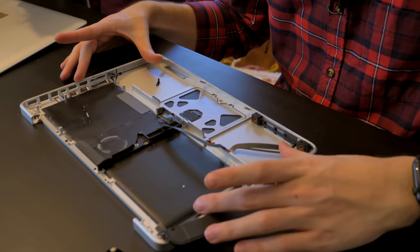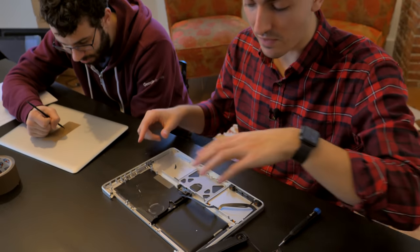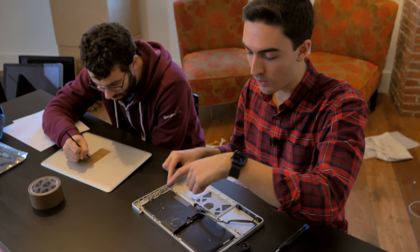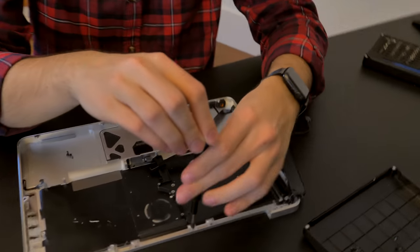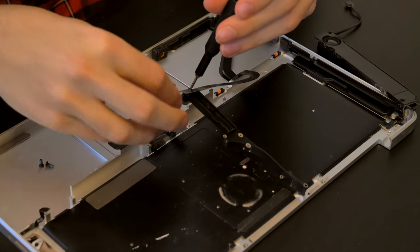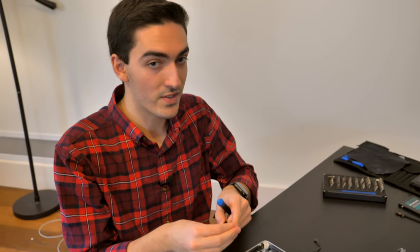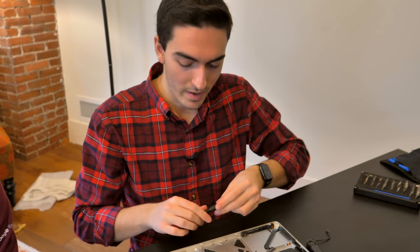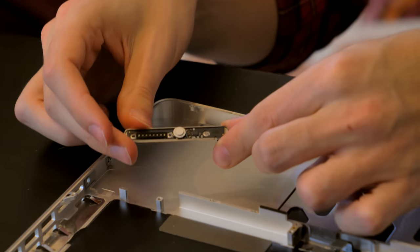We've got all the major components taken out now. And if you're following along on iFixit, this is probably how far you're going to get — we've taken out the battery, the drive, the board, and the CD drive. But we need to go a lot further if we're going to get this thing ready for spray paint. So the first thing we have to do is take out the mid wall — it screws into the chassis and allows things to mount to it, but we need to get rid of it because we have to remove the keyboard.